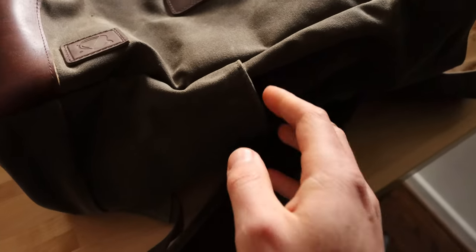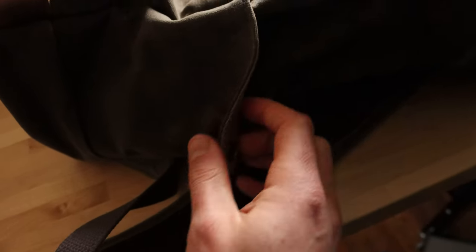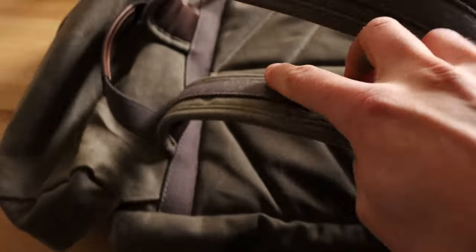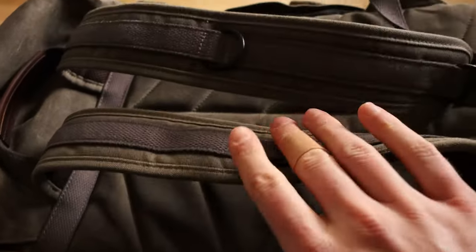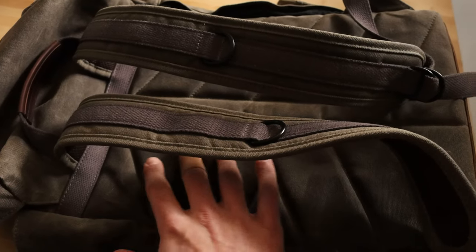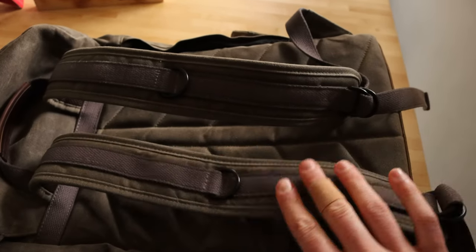On the side pocket they have a clasp that can really help you hold a larger water bottle or something like that, and the same on the other side. On the backside you can see the straps and there's really nice back padding here, which is great if you are carrying this every single day — really good support and some really sturdy straps.